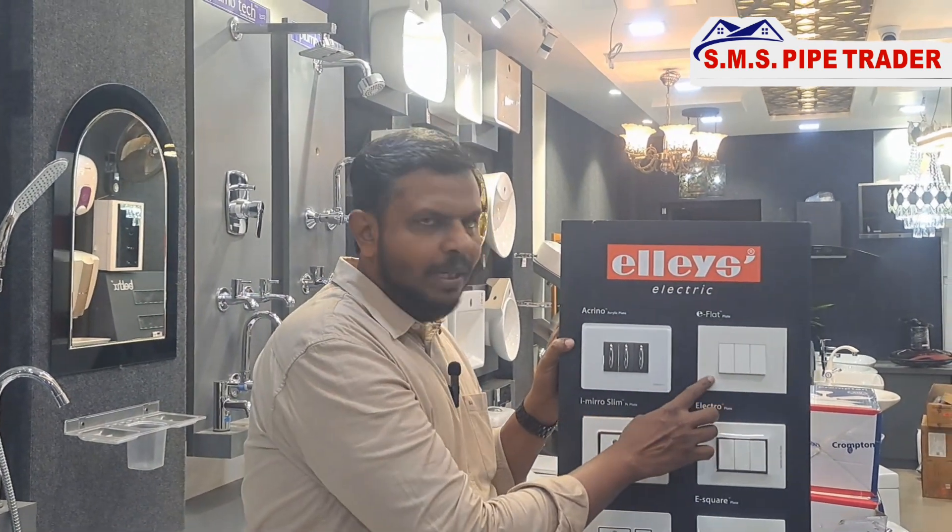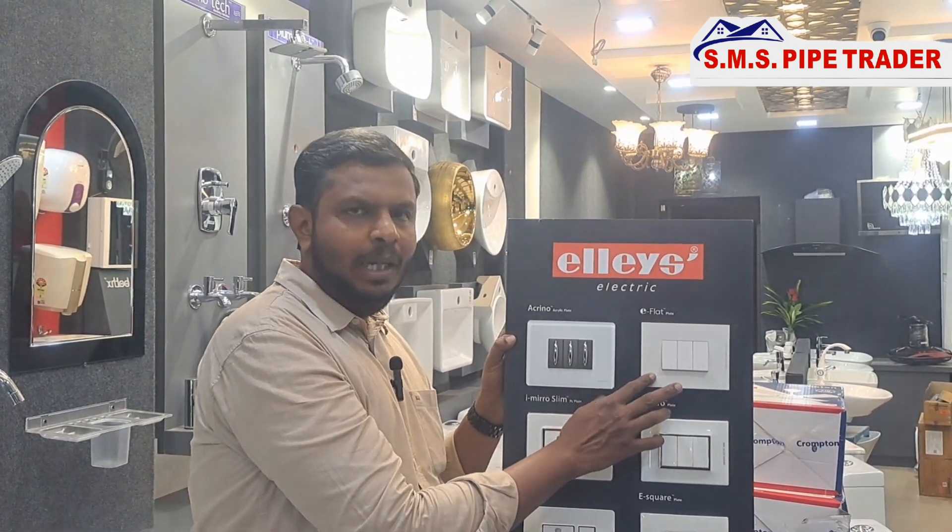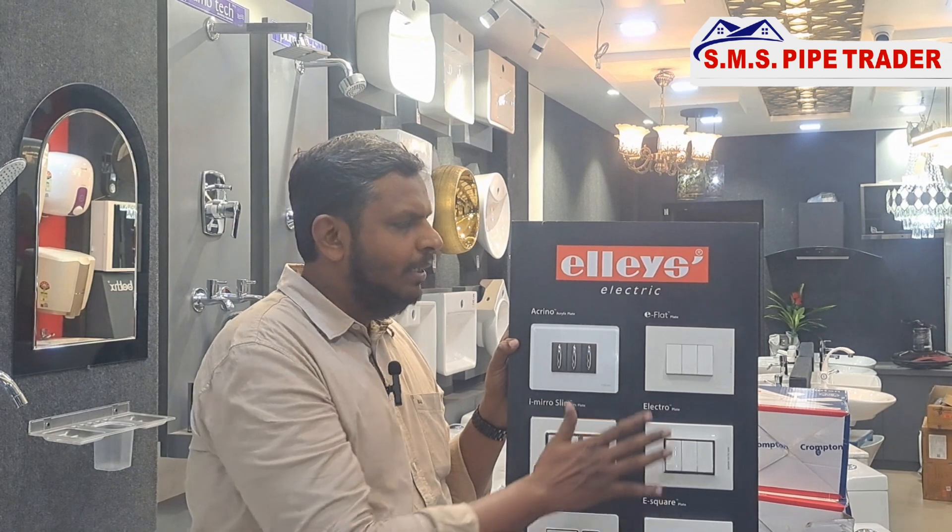The switch is the name of the Elkro switch. The switch is the new E-flat frame. You will launch the switch to the new launch.